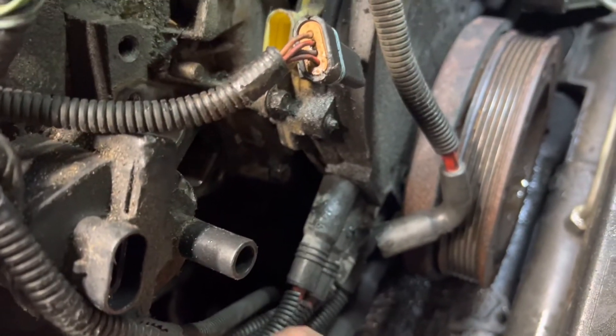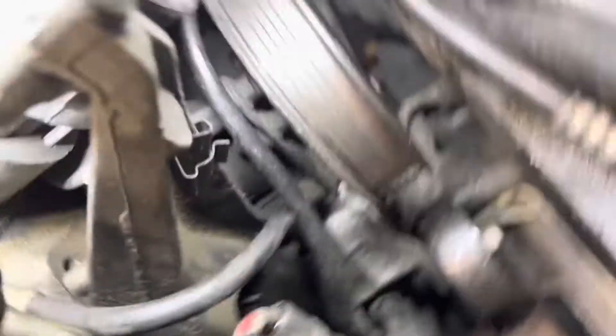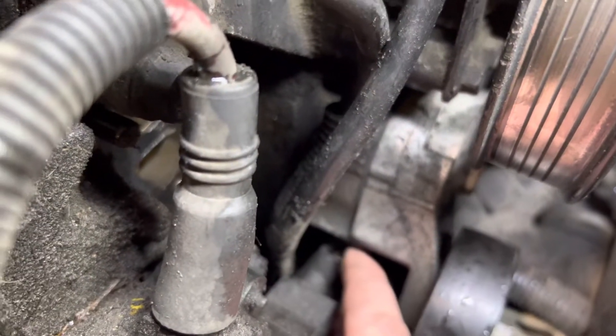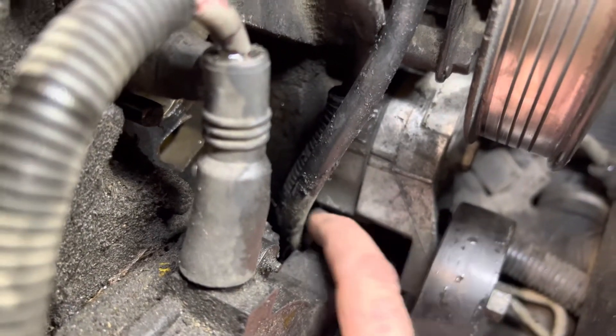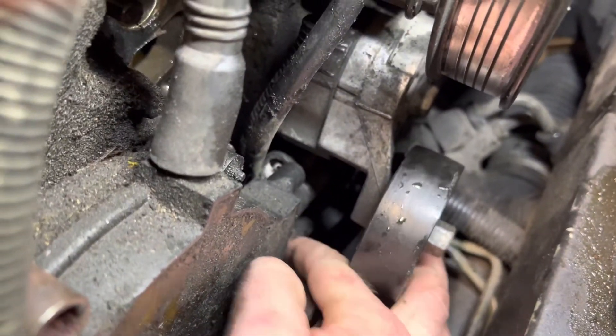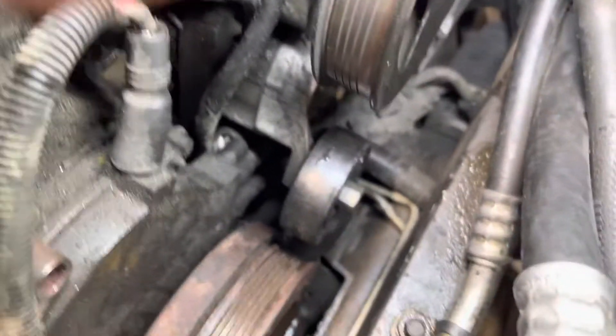These all look original from '96-'97 with 70k. These also look original, but look at that one — this one is completely backed off, just chillin', and it's full of corrosion. There's also this one right here — you can't really see it — pretty much completely backed off, full of corrosion.